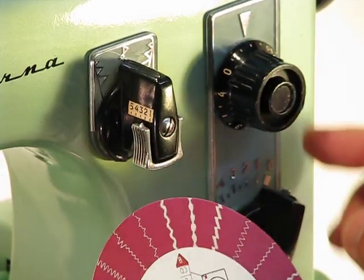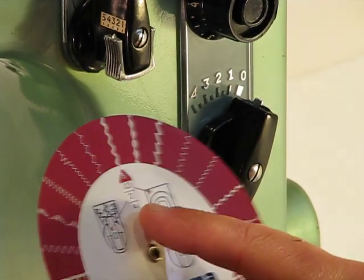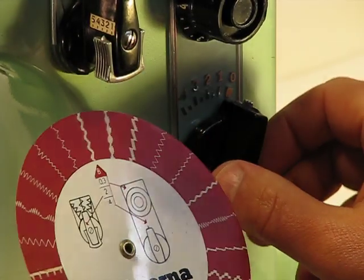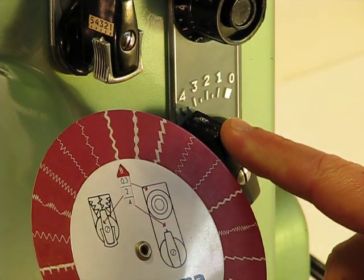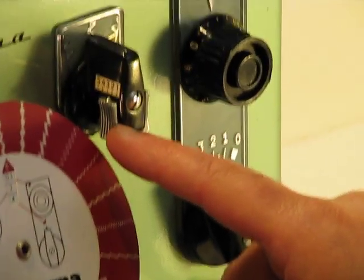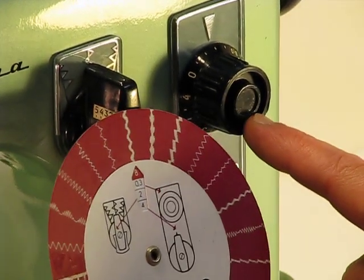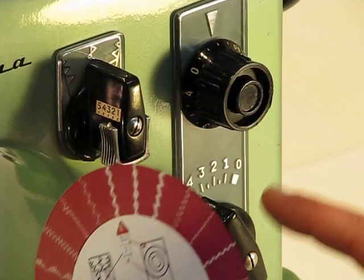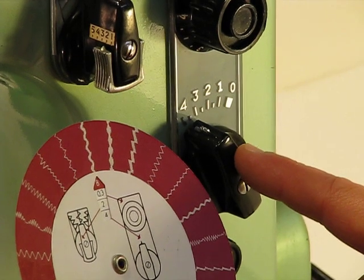We're then going to move to the final step, which is our stitch width. And you can see that our dial-a-stitch setting says set it to four. So we're going to simply rotate it from zero all the way over to four. Three very simple steps: step one, we set it to two; step two, we set our stitch length to 0.3; and step three, we set our stitch width to four.